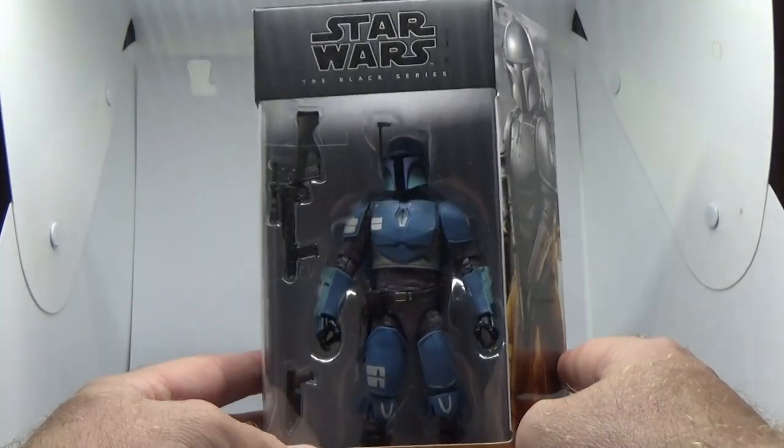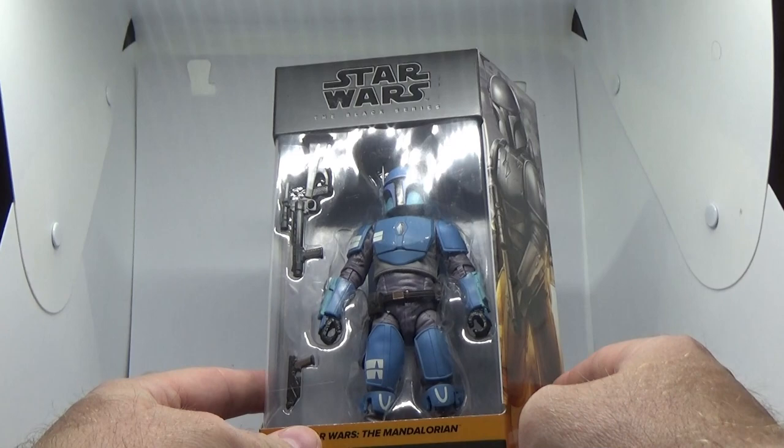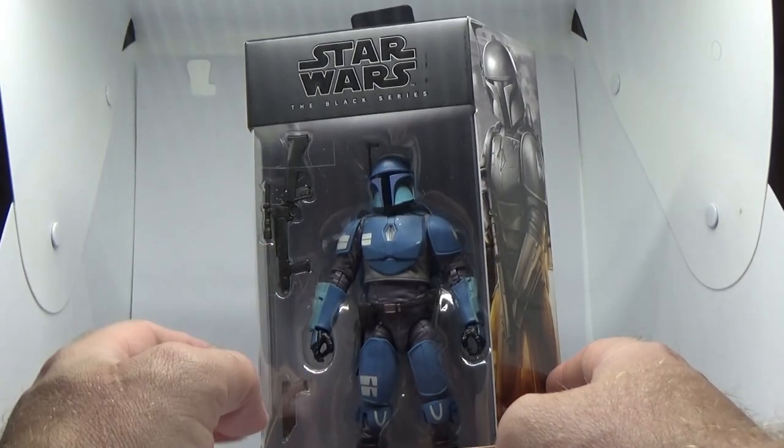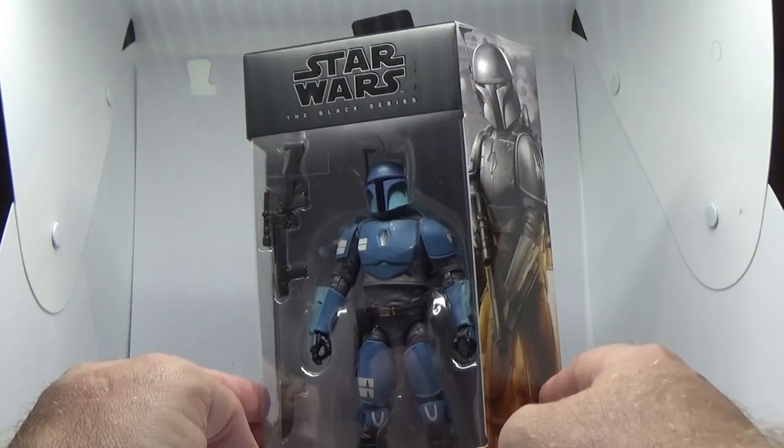This is going to be a cool-looking Mandalorian. We're definitely spoiled for Mandos these days, and long may they continue. Loving the look of this one, so I definitely hope to get a second one at some point.